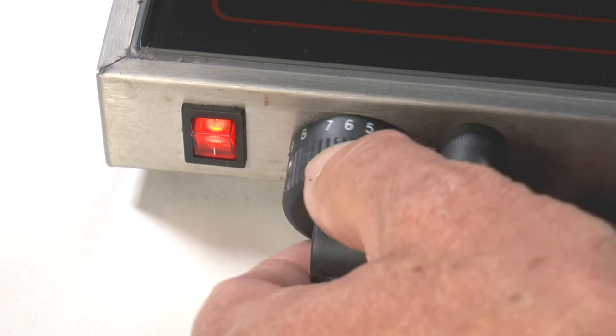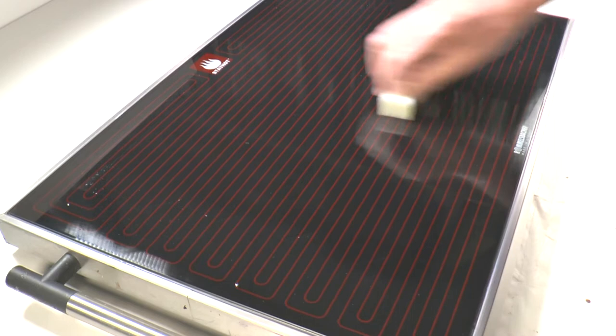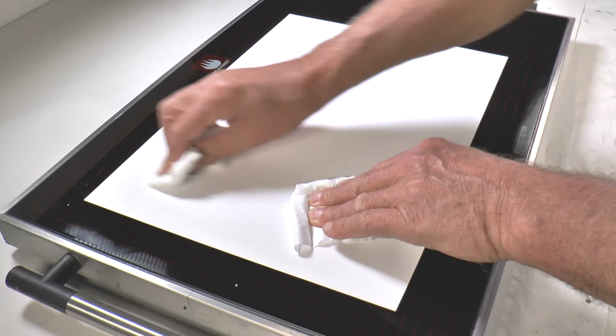Switch on and dial the thermostat up to between 7 and 8 — that's the normal working temperature for the large electric hot plate. Putting clear wax on the glass surface like this is a great way to hold the card in place. Place the card down, bed it down, and then push out any air bubbles using pads of tissue.